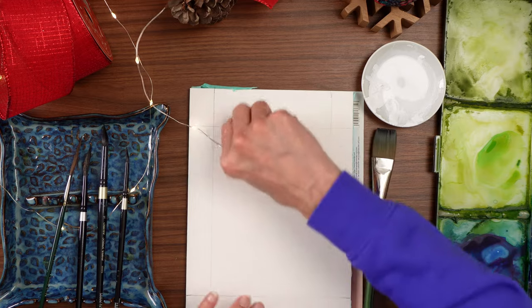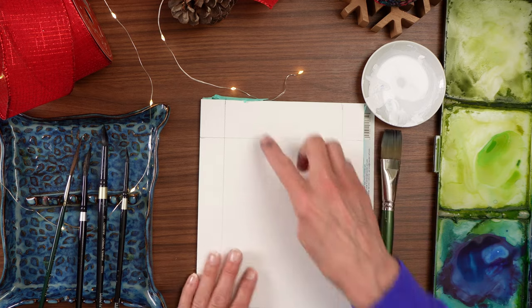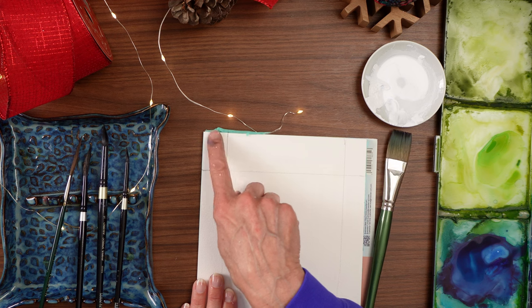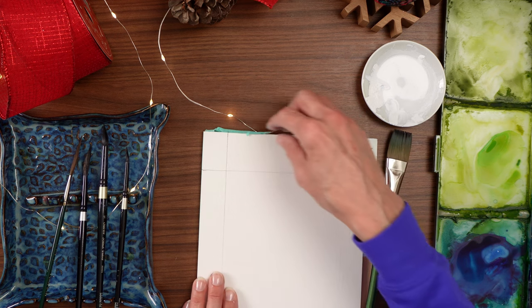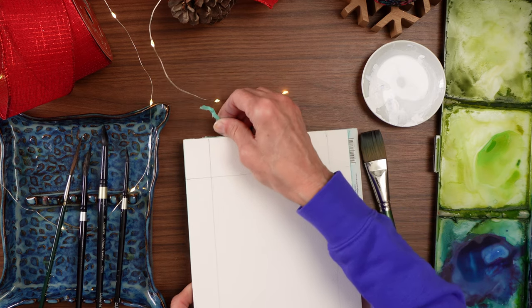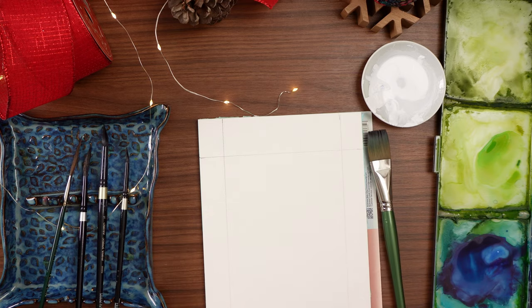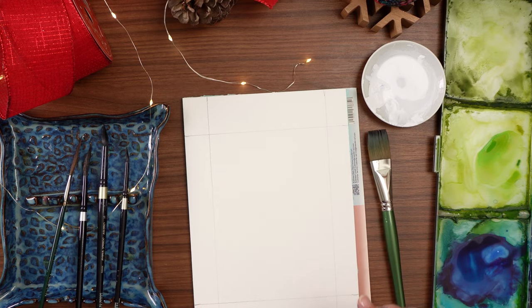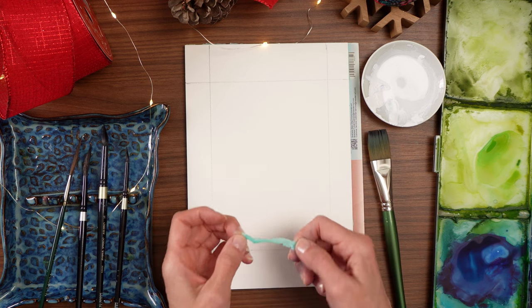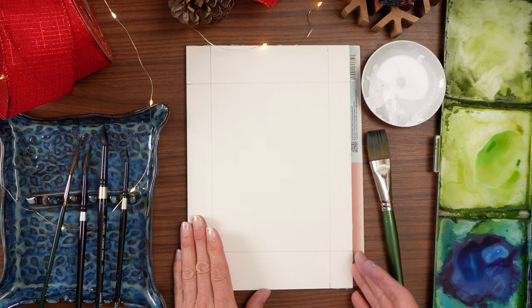Also real quick, let me give you a little tip if you don't already know about blocks — when you start using the paper, you'll end up with this glued edge and it will cause a problem if you do not peel it off. For instance, if you have this little edge all the way around, when you go to take it off the block, you're more likely to tear your paper. So always remove that little edge and you'll get a cleaner removal.